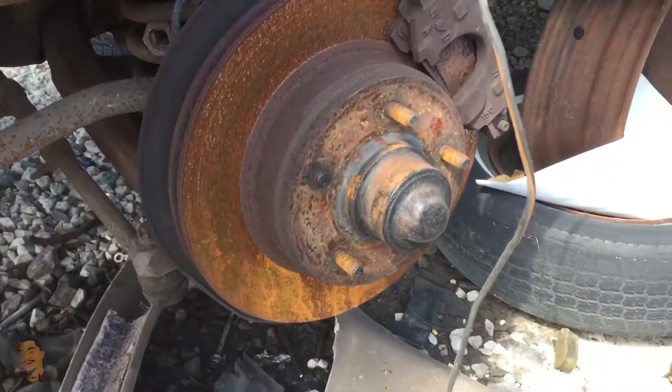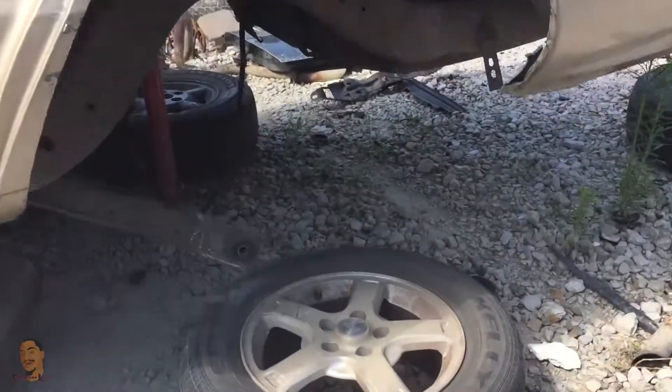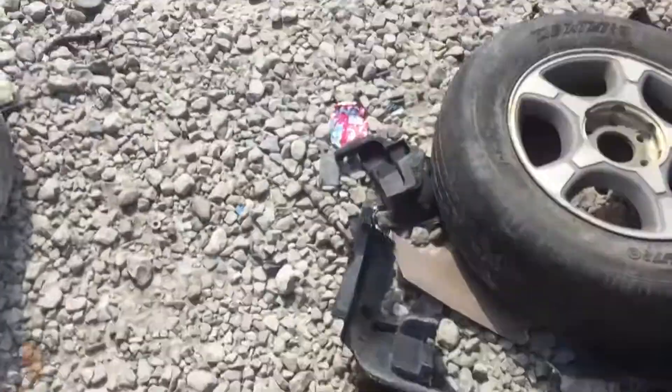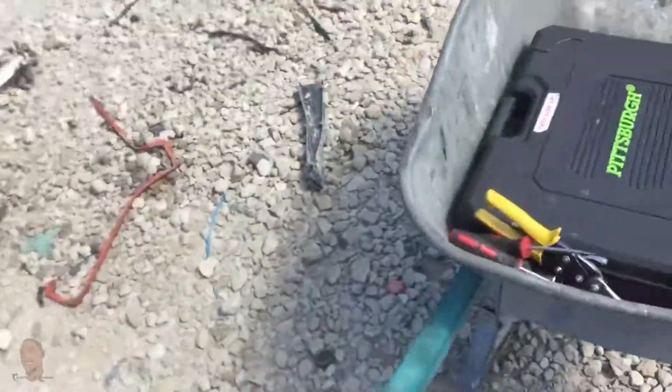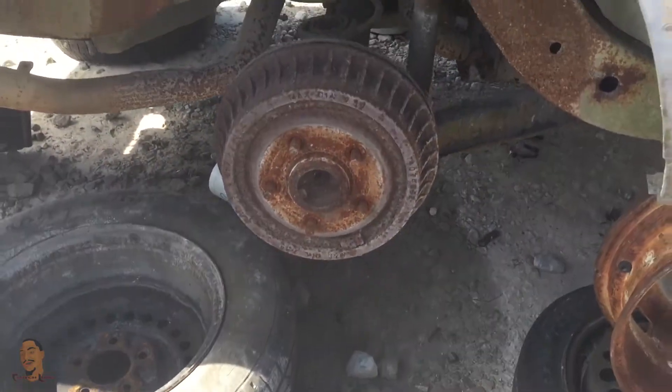I found the Caprice — it's a 94 — and it's got the front rotor. But one stud broke on this side and somebody already got the axle out. They already got that rear end. There's one more in the yard and I'm trying to find it — hopefully it's still there.